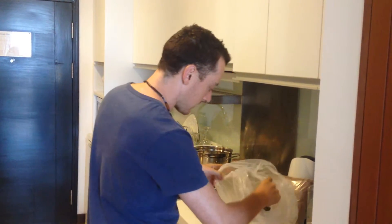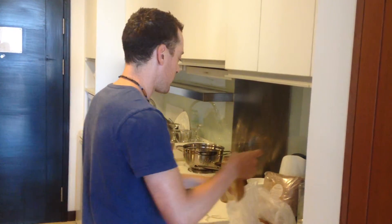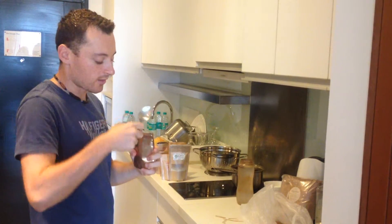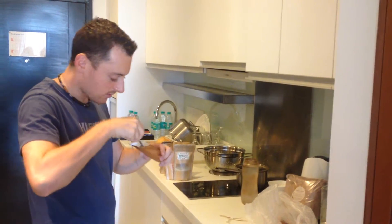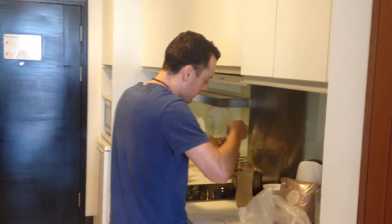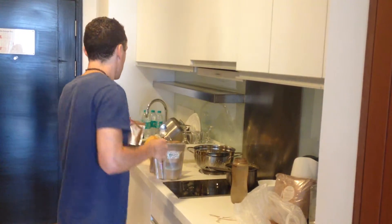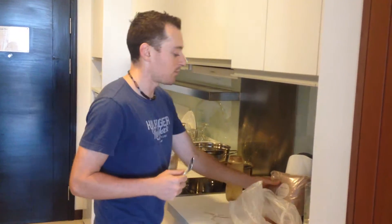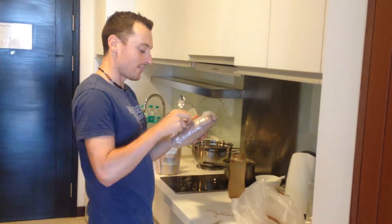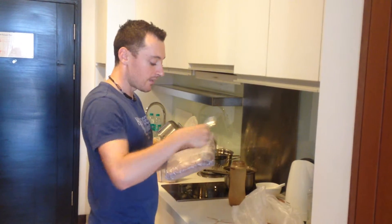I'm going to add some lucuma here, which is like a sweetener, because coconut water is not the sweetest water in the world. It's very low glycemic. I'm going to throw in some lucuma in the mix, and to top everything off, the secret ingredient: we have cacao powder, and this will actually make it taste basically like chocolate.